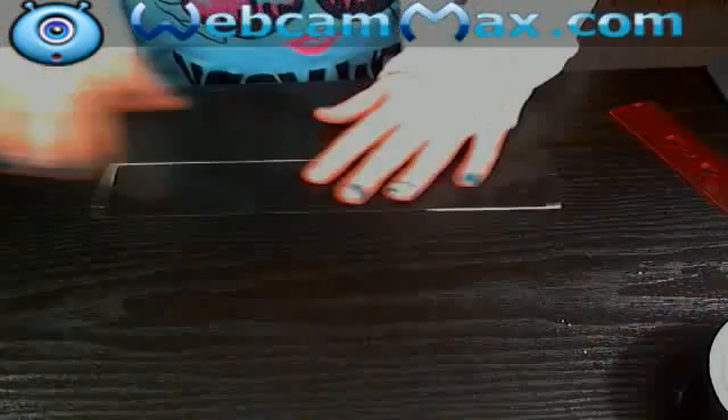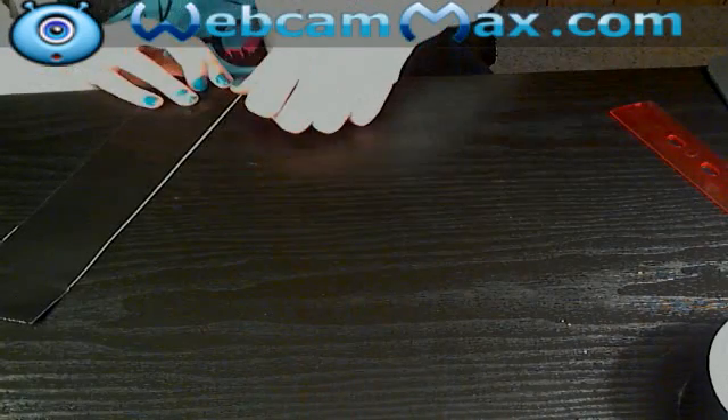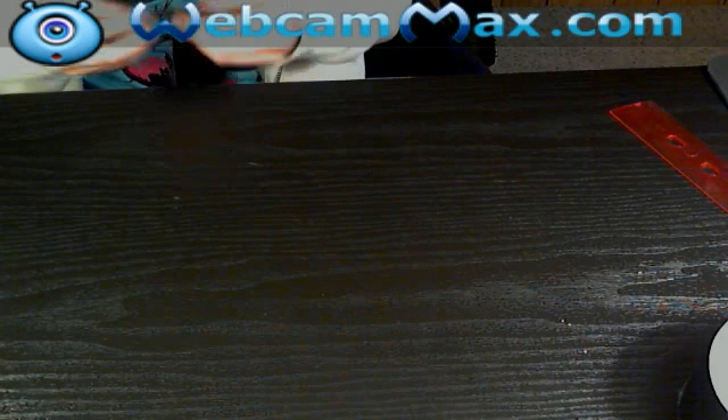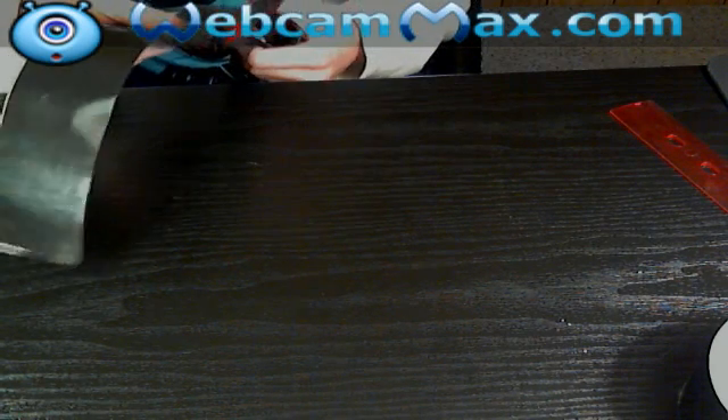Then make sure there's no wrinkles, and if you have adhesive, fold it. Just cut off the adhesive because you can't fold it in like me.